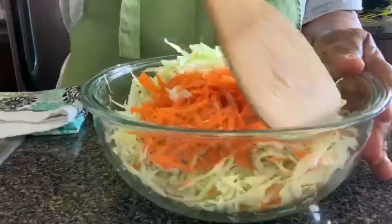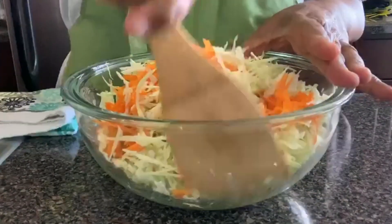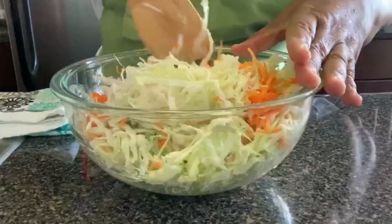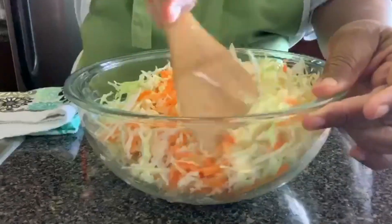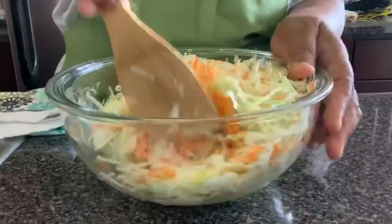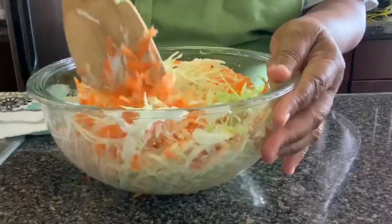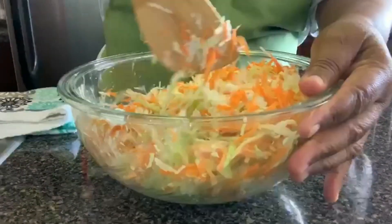I have my mayonnaise in here already and I'm going to mix it into the coleslaw. I've already added one tablespoon of oil, one teaspoon of vinegar, a pinch of salt, and one tablespoon of brown sugar. Now I'm mixing it all in with the three tablespoons of mayonnaise.